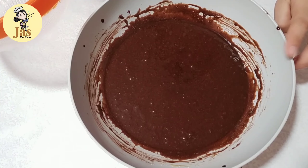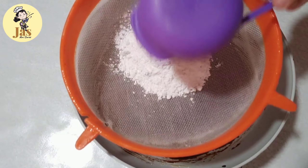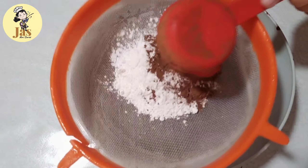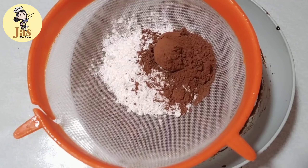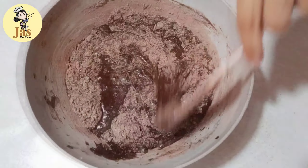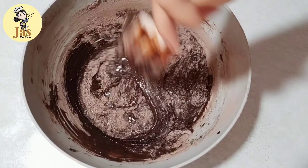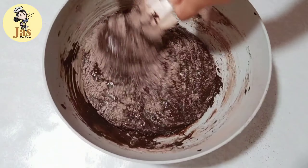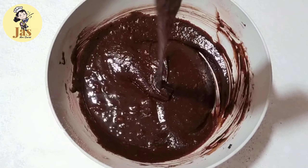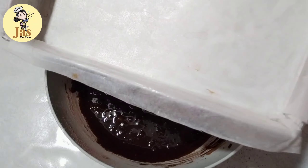Kapag na-mix na po natin ng mabuti yung ating chocolate, maglalagay po tayo ng 1 1/2 cup ng all-purpose flour at syaka 1/4 cup ng cocoa powder. Tapos isisift po natin ito dito. After masift, imi-mix po natin ito gamit ang ating spatula. Yung ginamit kong cocoa powder ay yung Benzdorf na brand. Masarap din po yung Hershey's na brand kaya lang medyo mahal. Na-try ko na din po gumamit ng ibang brand pero mas nagustuhan ko po talaga yung Benzdorf at syaka yung Hershey's.